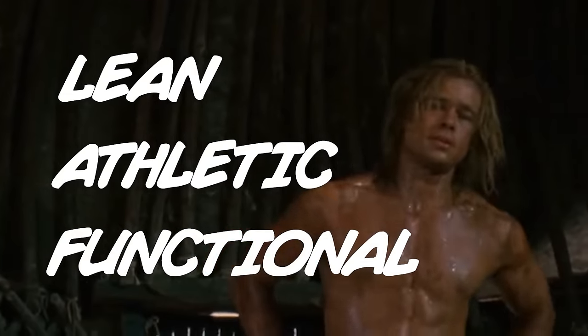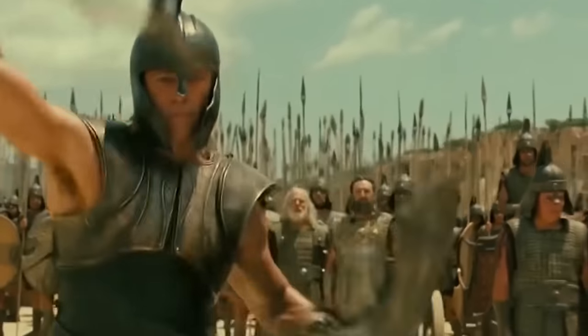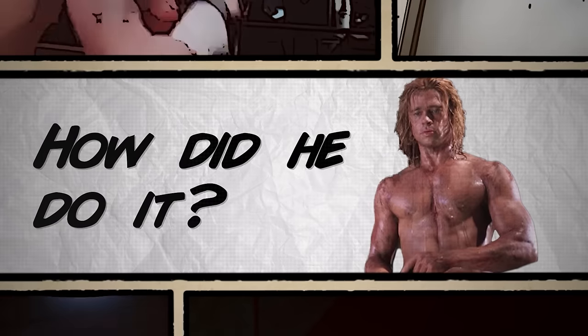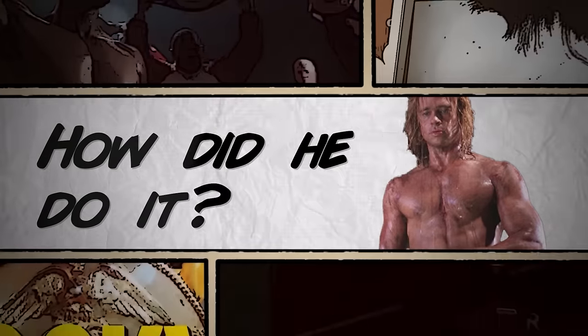For the movie Troy, Brad Pitt had six months to build a lean, athletic, and functional body — one that was fit for his role as the greatest Greek warrior of all time, Achilles. I'm Paris T'mers, a full-time personal trainer and online coach. And in this video, I'm going to break down exactly how Brad Pitt built his body for Troy, and then give you the exact diet model and workout program you should be following if you want to do the same.